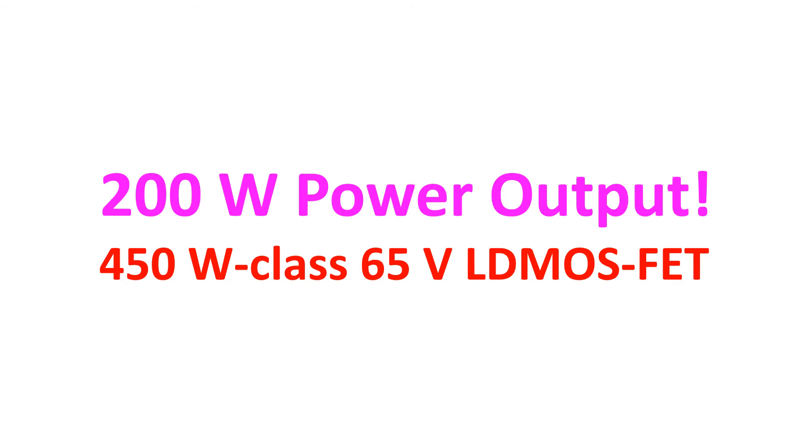200W power output with 100% duty cycle is an important feature for modes like FT8, which needs higher duty cycle than SSB mode. The power amplifier section uses a 450W class 65V LD MOSFET with a large heatsink and effective cooling system to achieve 200W full power full-duty operation, rated for continuous one-hour transmission at an ambient temperature of 25°C.